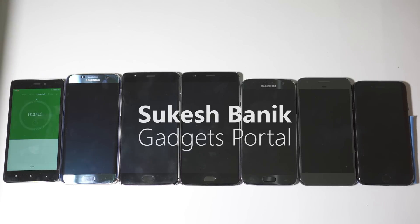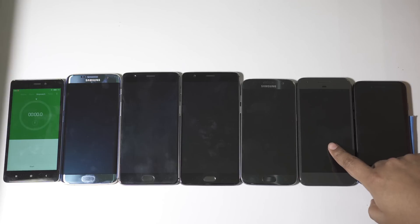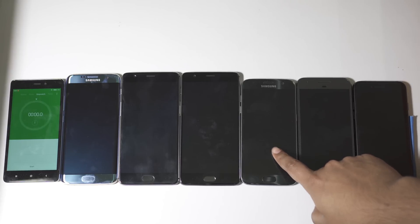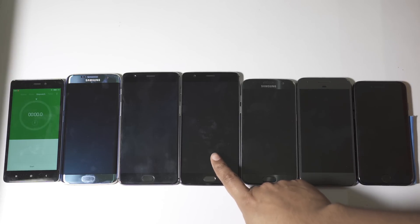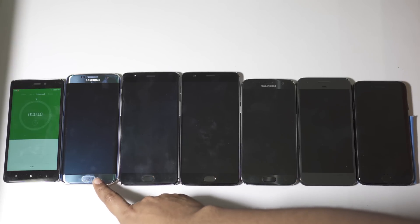Hey, what's happening guys, this is Shukesh and today I have for you a very interesting battery charging speed test between all these premium smartphones. This video is basically a follow-up to my previous upload where I compared the Pixel, iPhone 7, and OnePlus 3. This time I have added the all-new OnePlus 3T and Samsung Galaxy S7 and S7 Edge. Let me quickly introduce these phones: iPhone 7, Google Pixel, Samsung Galaxy S7, OnePlus 3T, OnePlus 3, and Samsung Galaxy S7 Edge.